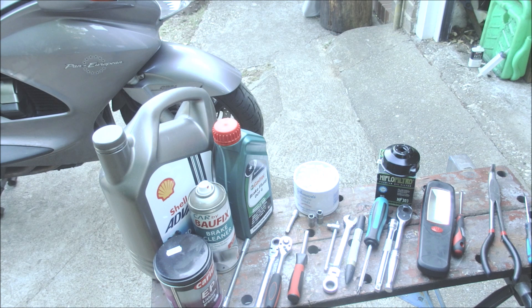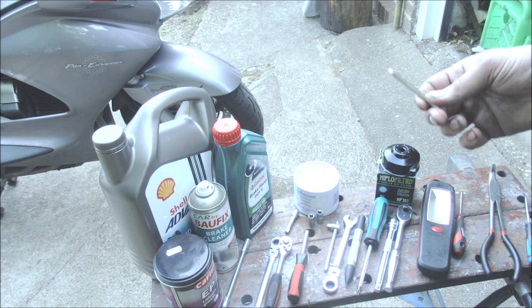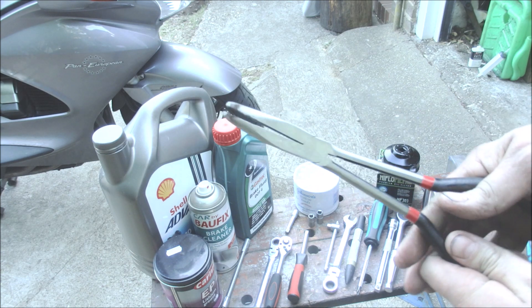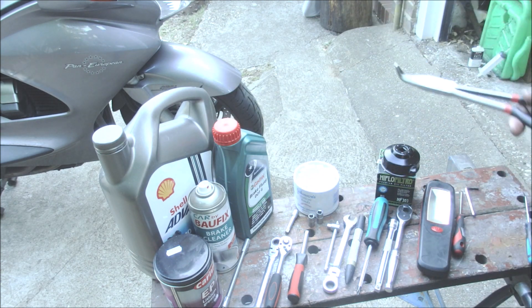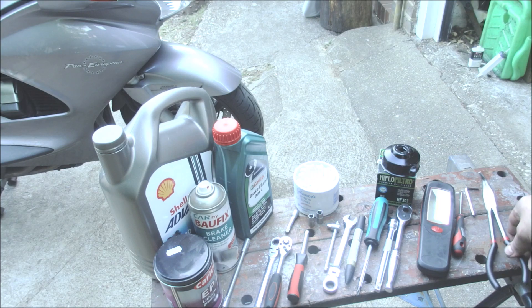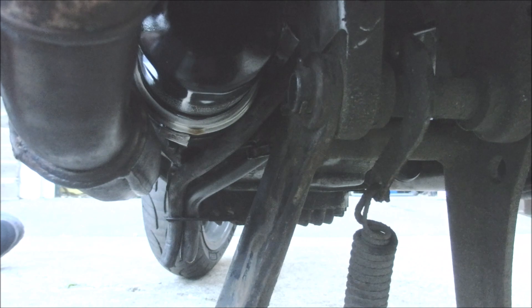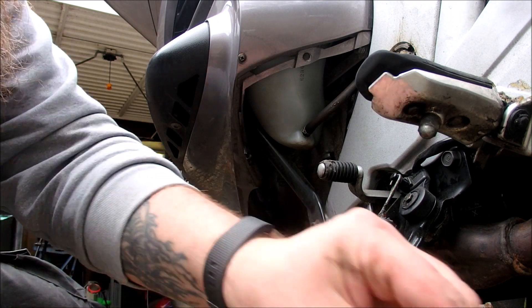Long pliers I found essential in getting everything back on together. Now, to make room for the actual job itself, while on the center stand we need to remove both the left-hand side and the right-hand side fairing. Okay, that side's off — now we're going to do exactly the same for the other side.